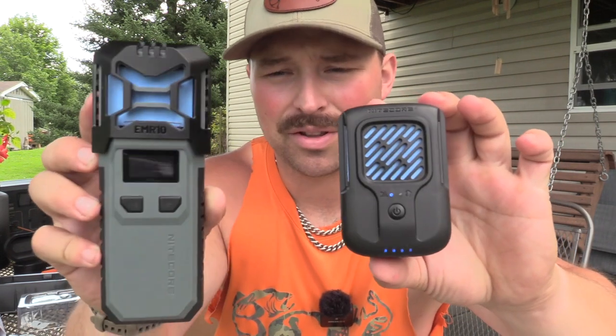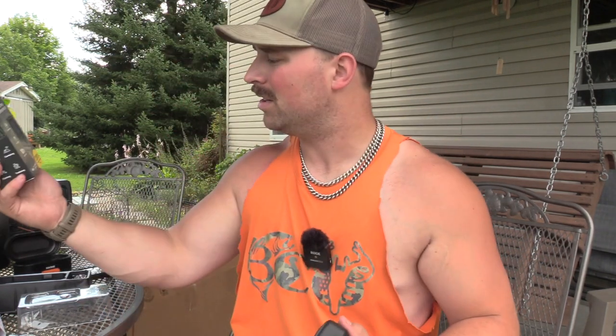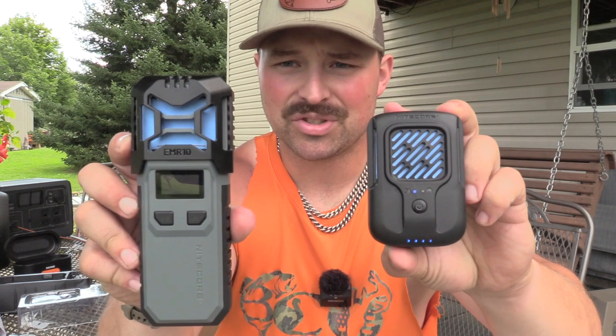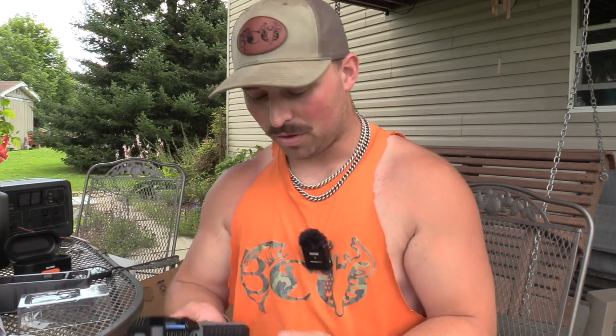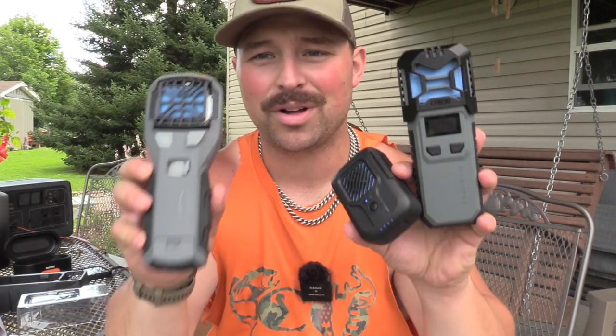The differences between the EMR 40 and EMR 10: the EMR 40 has a bigger battery — two 5000mAh cells for 10,000mAh total — versus the 7800mAh in this unit. The EMR 40 also has a control screen and an ultrasonic mode, though I'm not exactly blown away by that feature. We're going to test all three side by side — both EMRs and the Thermocell — in a head-to-head battle.